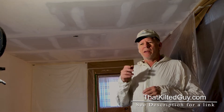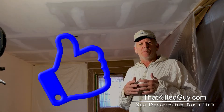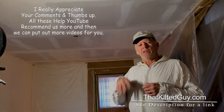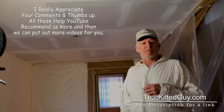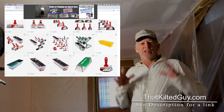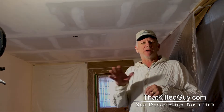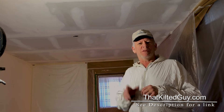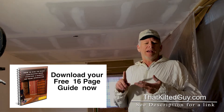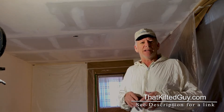Before we get started, if you like this video be sure and give us a thumbs up. This is just a demonstration video, but you can learn something from it. We're going to show you how we do a knockdown texture. Be sure and check out all the information in our description down below — we've got links to the tools you need. We have an Amazon store where we make a small commission at no extra cost to you, which helps us put out more videos. There are also links for some free guides and other good videos.